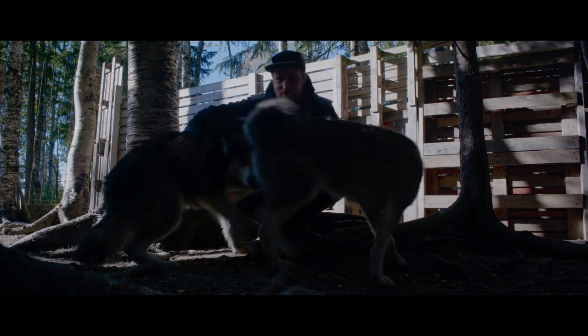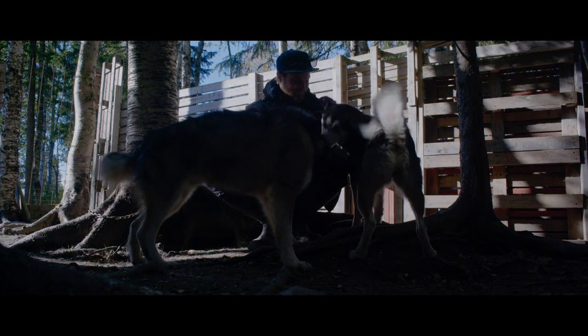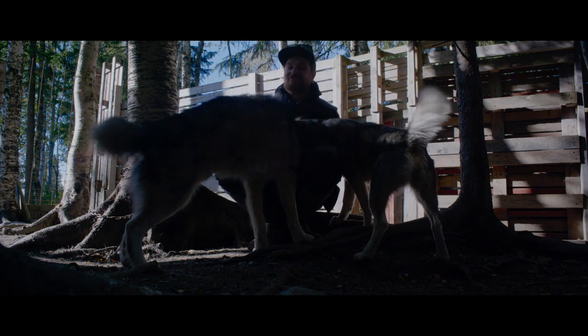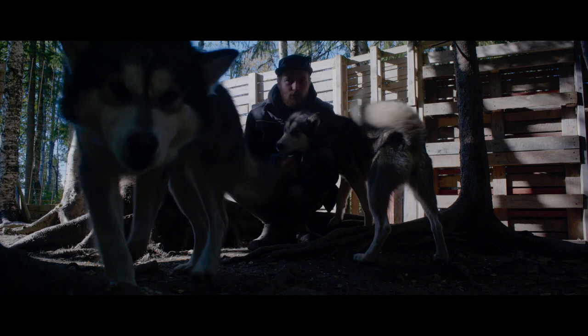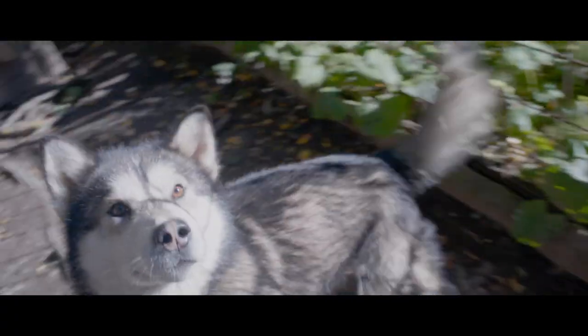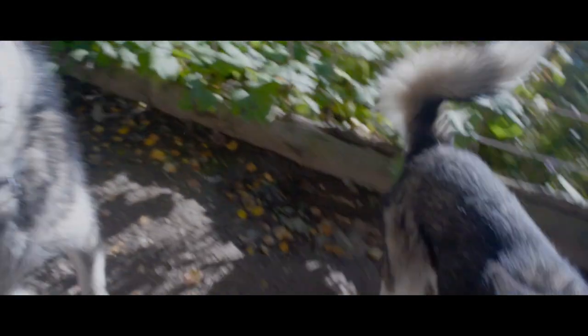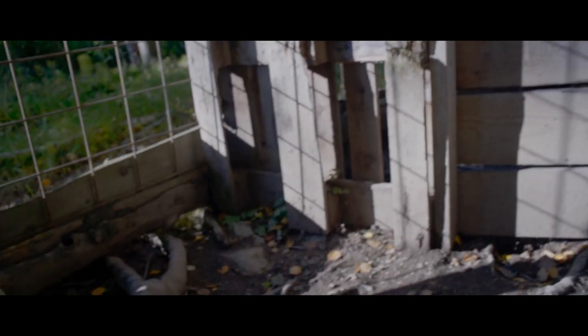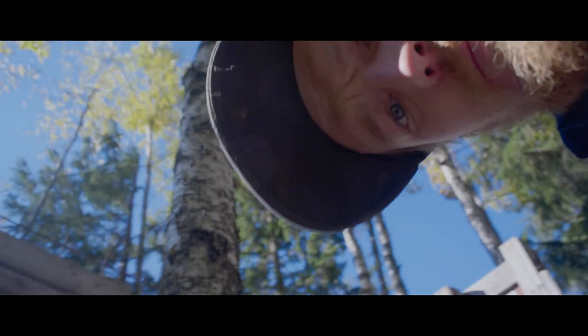If the female in heat runs in the back, males tend to turn around — that's a problem some teams have. Luckily my dogs are driven enough that I have enough control over them and they do what I say, for the majority of the time at least. So anyway, 10-dog line — I'll show you how that looks in a second.